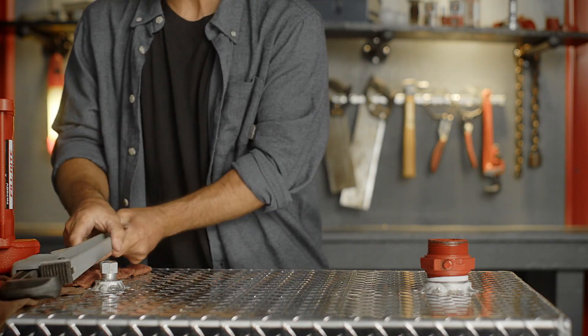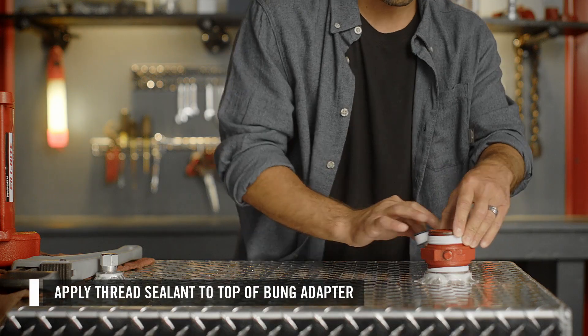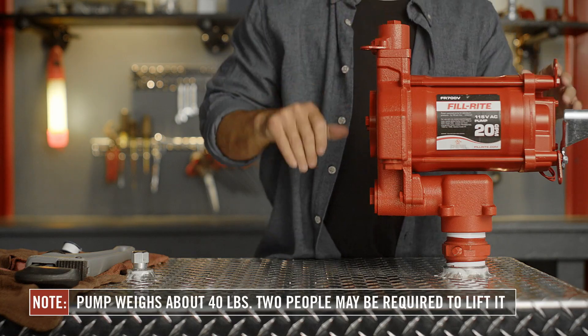Now you're ready to install the pump. First, remove the port plug. Apply thread sealant to the top of the bung adapter, then place the pump on top of the bung adapter and spin it on. This may require two people.